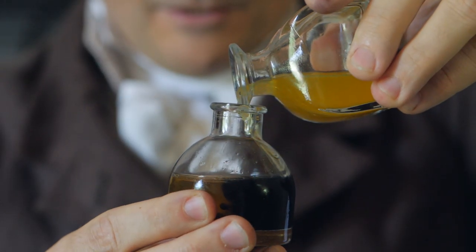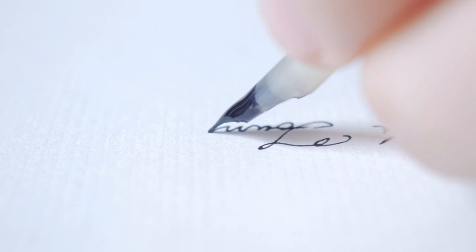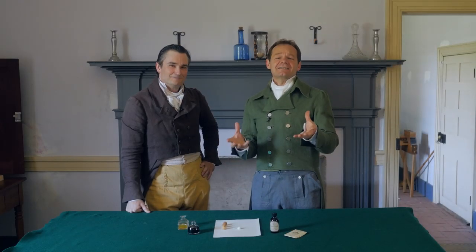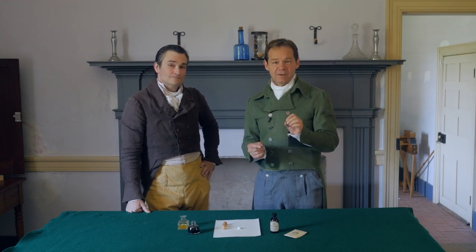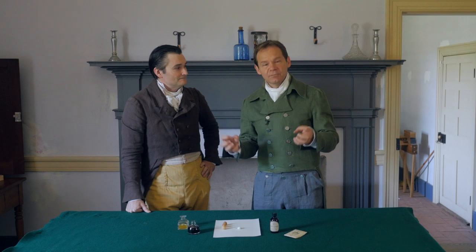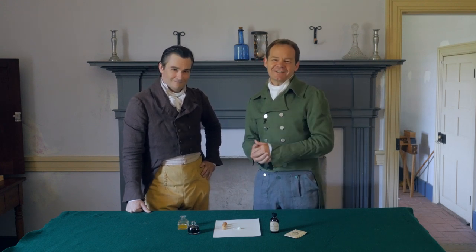Thank you, Brian. Fascinating topic — lots to learn here. Chemistry and history all built into something as simple as ink, really fun. If you want more information, especially on how to make a quill pen, make sure to check out that episode and stay tuned. We'll be covering more similar topics: paper, writing, and other things. Thanks for watching.